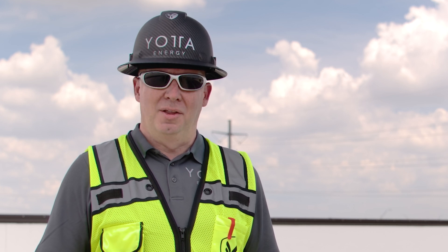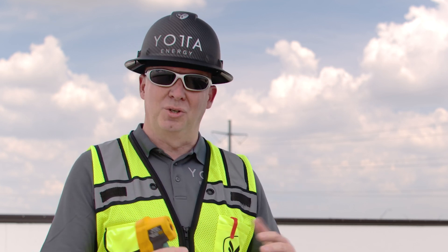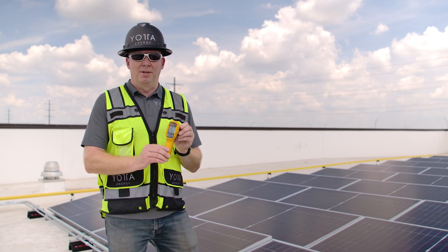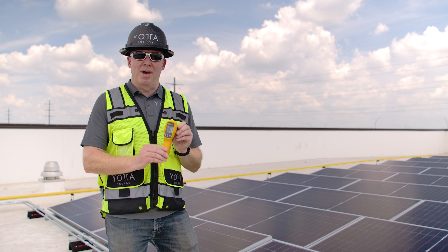Have you ever been on the roof trying to find a bad module and just can't find it? The map is out there, you're trying to save it, you can't find the module. What we're going to use today is an infrared thermometer to be able to tell which module was bad on this particular roof.